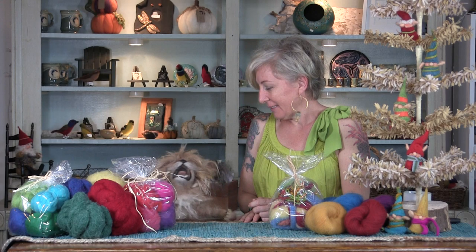Milo, time to work! We're going to make elves today. We are filming this in preparation for Fiber Fairy Friday, which is August 23rd of 2019.